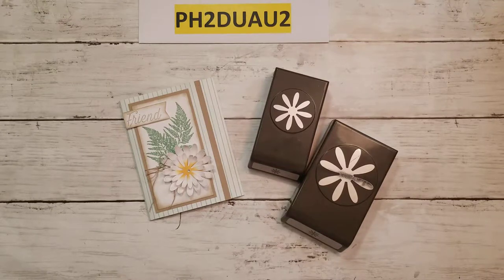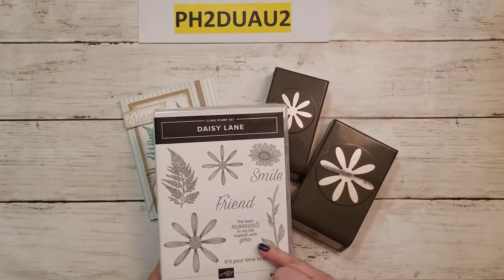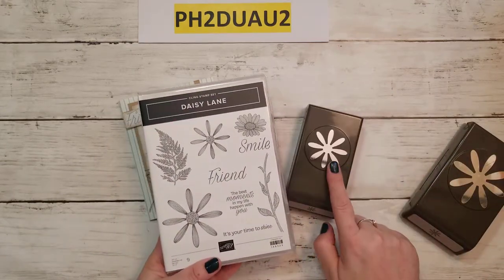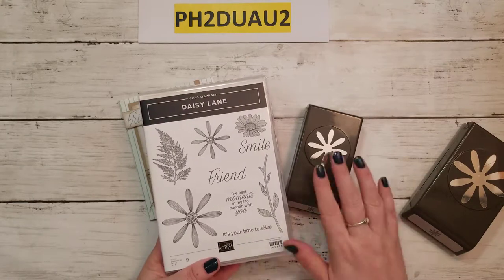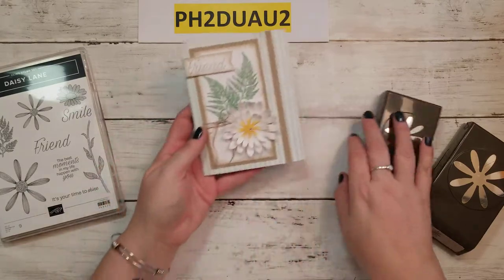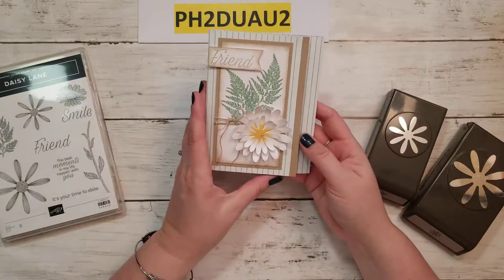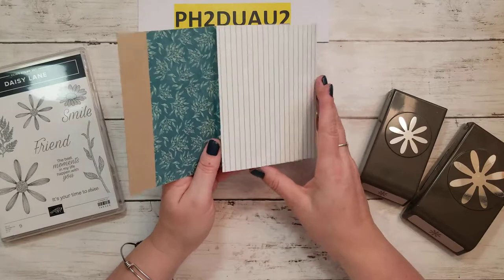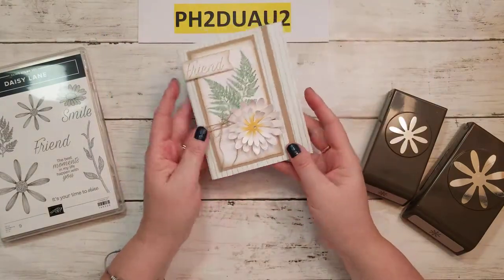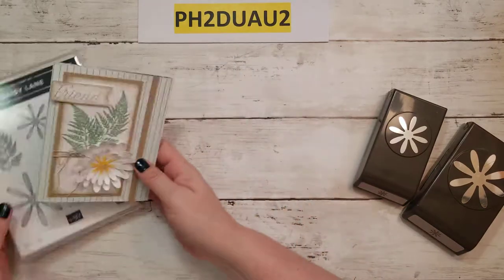Hi everyone! Welcome back to another World Card Making Day card making tutorial. This card is going to be featuring the Daisy Lane Bundle. The mini Daisy Punch and the Daisy Stamp Set go together and they're in the annual catalog. The card we're going to be making is a cute trifold card for a friend, and it'll use some of our gorgeous Designer Series Paper. Alright, let's get started.